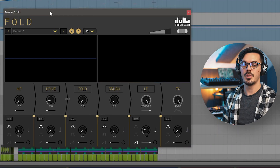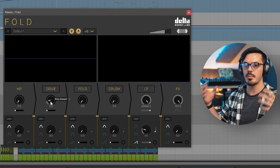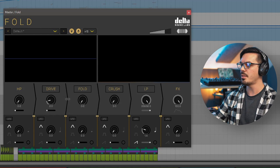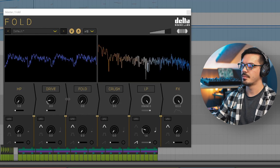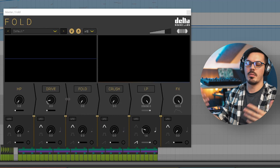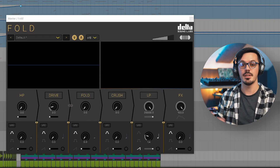I also used Fold on the master bus, which might seem crazy but it actually works pretty well. All I've done is use Fold with just a tiny hint of soft clipping to make the track a bit more exciting and full sounding. Using a soft clipper on your master is a great way to add aggression and heat and make the whole track stand up without crushing the dynamic range with a compressor or limiter. That's how I've used Fold in this track — really just a handful of the ways you can use it in your own productions.